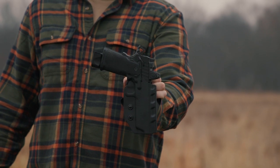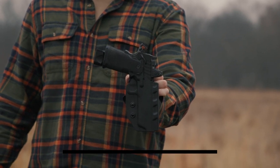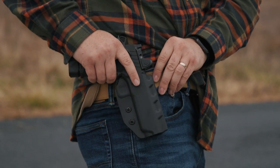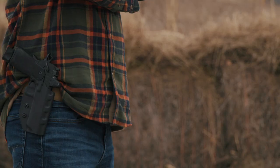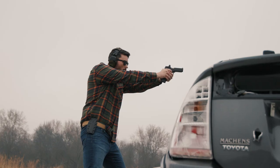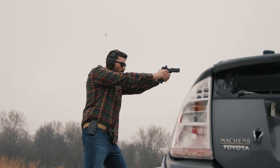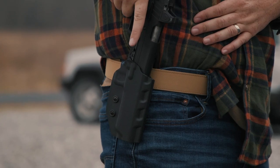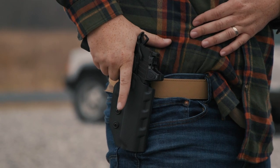Holster number nine is another fantastic outside the waistband option: the DeSantis Kazuto. It comes with a belt slide and a paddle attachment, and is made out of thicker Kydex well-suited for outside the waistband carry. It has loops that fit one and three quarter inch belts. This holster is long enough to fit the 5-inch model, but of course it would work for the 4 and a quarter inch as well.